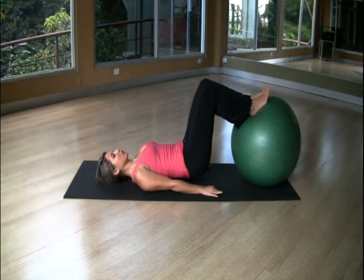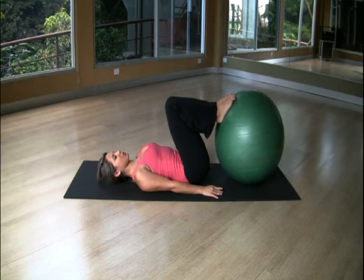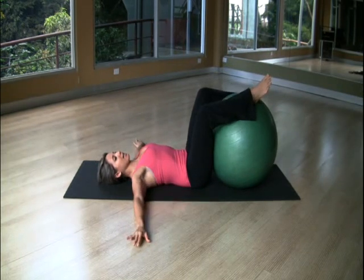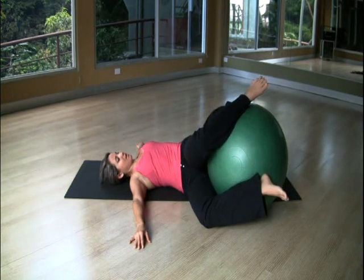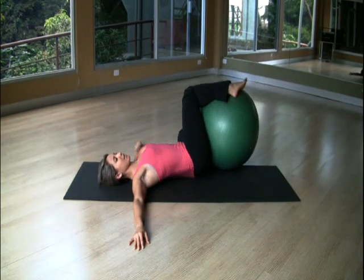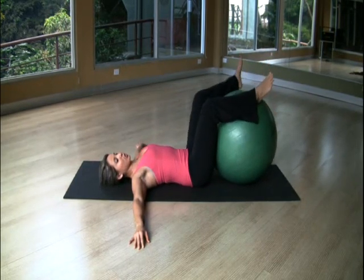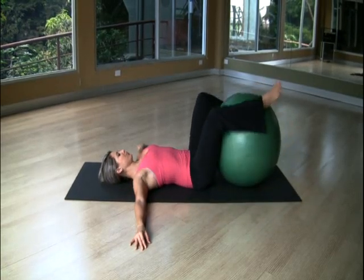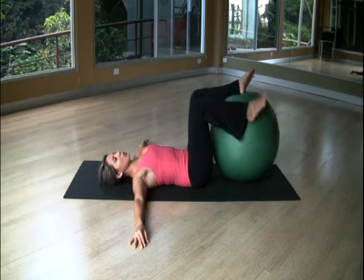Now stay here and roll down vertebra by vertebra. Hug the ball with your legs, bring your arms out to the side, and let your knees drop to one side. Relax your legs, then bring your knees to the other side. Inhale, exhale. One more time to each side. Exhale, to the side. Good.